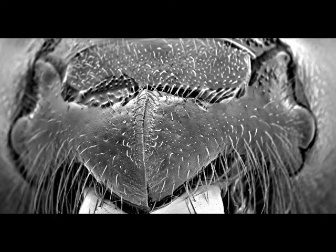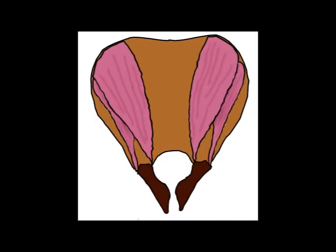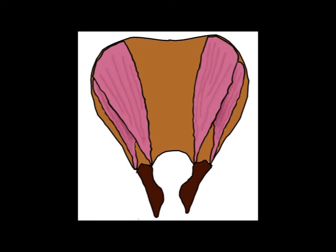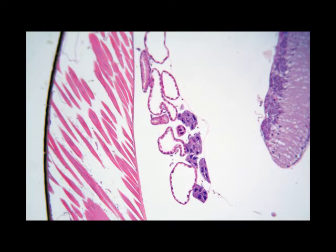Each of the two mandibles is operated by muscles which open and close: abductor, the opening muscles, and adductor — A-double-D — adductor muscles, the closing muscles. These are actually the second largest muscles in the bee after the indirect flight muscles.